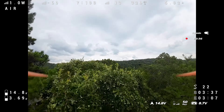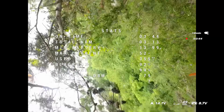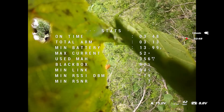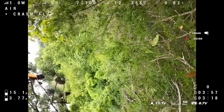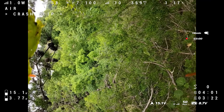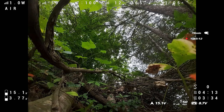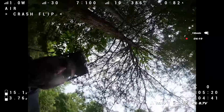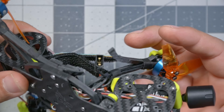I think I broke a prop. That's a lot of branches. I think we're going to go walk and get this one - we're not going to try and turtle out of there. That's a short review. I was having a lot of fun and was really looking forward to picking the quad up, maybe having a broken prop or something, and getting back in the air. But alas, it is not to be.